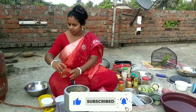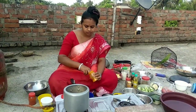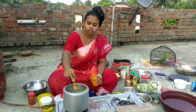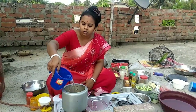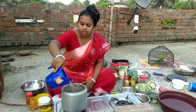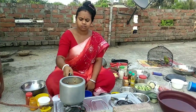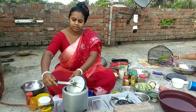I will be making it a bit more. I will add the sauce to the sauce. I will add it to the sauce. I will add the sauce.